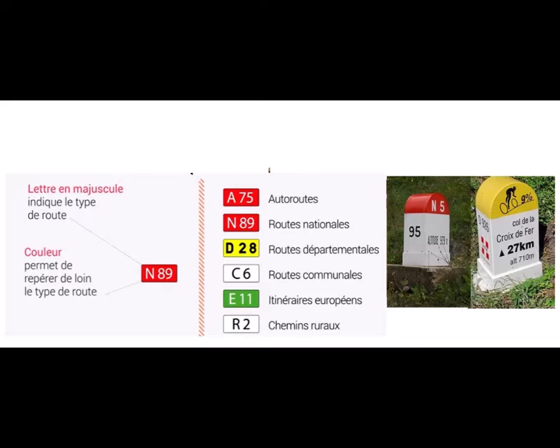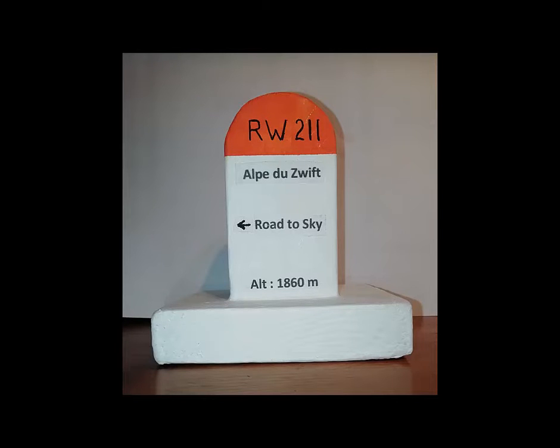Or yellow for Route Departmental, RD followed by a number. So you might have N1 for the national route going up to the north of France, or RD 211, which is the departmental road going up to the top of Alpe d'Huez. In this example I've used orange to identify the Born, because quite simply it's the colours of Zwift. So instead of RD 211, I've used RW — as in Route de Watopia — 211, going up the road to the Alpe de Zwift.